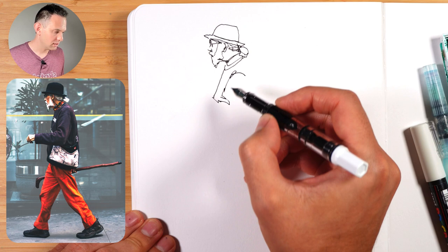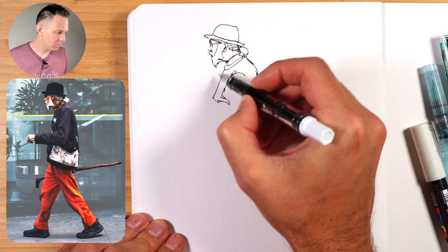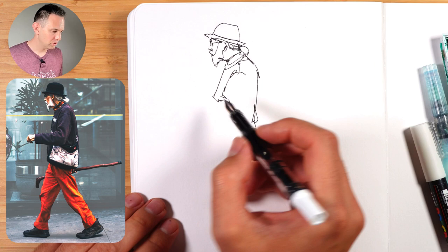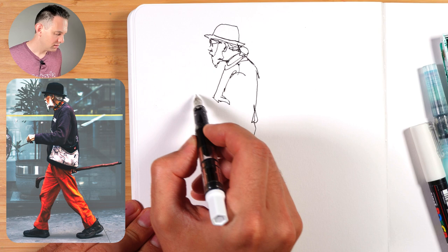Here I'm doing his shoulders, copying that big shape there. The great thing about this pen is that it has so much ink — you can sketch quite quickly and the pen doesn't lose ink as it goes. So the other angle here, instead of trying to draw this arm straight, let's bring it up slightly at an angle, and that'll exaggerate the movement even more.